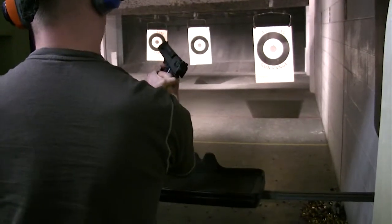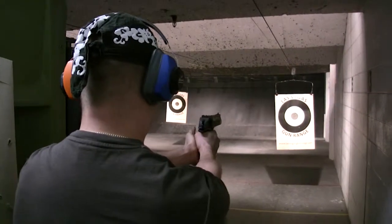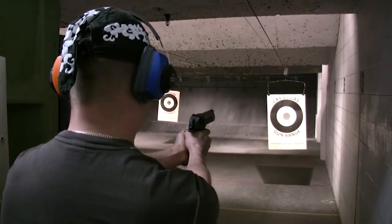Bring your two thumbs together on the safe here. I'll show you. All right. Go in to the forward one. And your left knee — there you go.